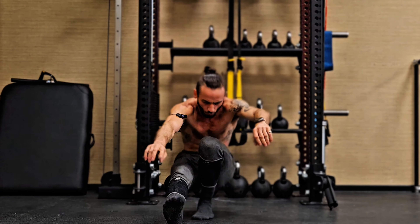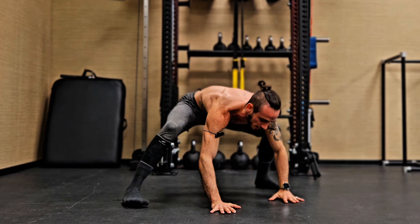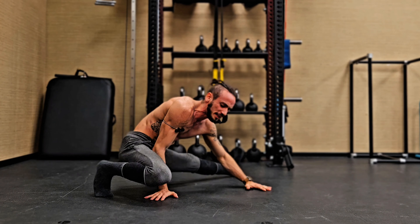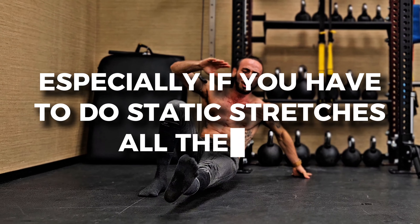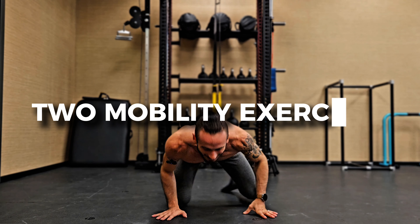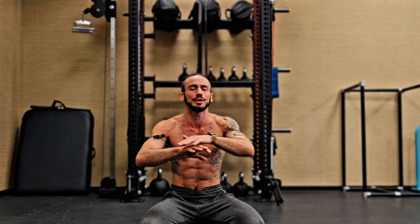Mobility work is for most people more of a love-hate relationship. Most people do not actually enjoy stretching or working on their mobility if they have the chance to do some hypertrophy exercises building some muscle. Stretching can be a little bit daunting and uninteresting, especially if you have to do static stretches all the time and if you do not know how to maximize the potential of stretching exercises. Today I want to share two mobility exercises that are peak efficiency exercises — they have multiple benefits and if done correctly they can take care of almost your entire mobility requirements with just those two exercises.